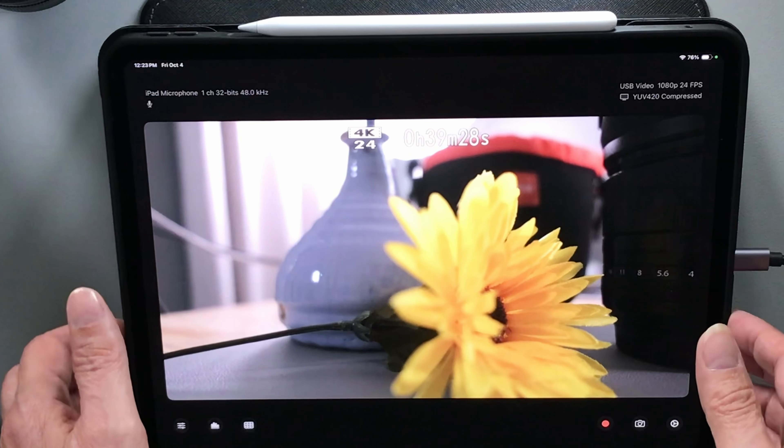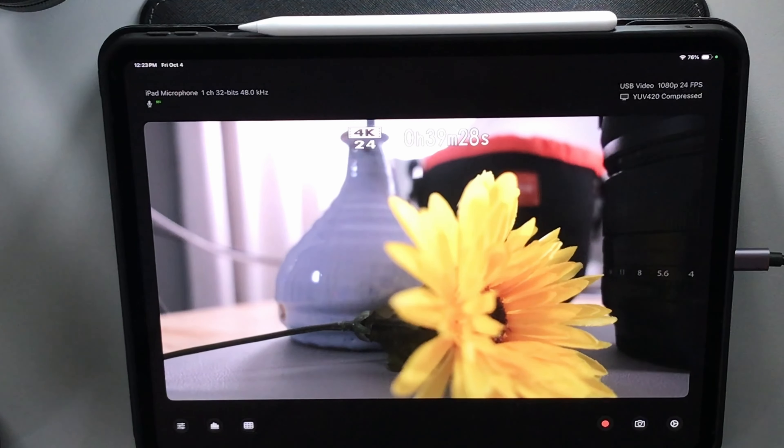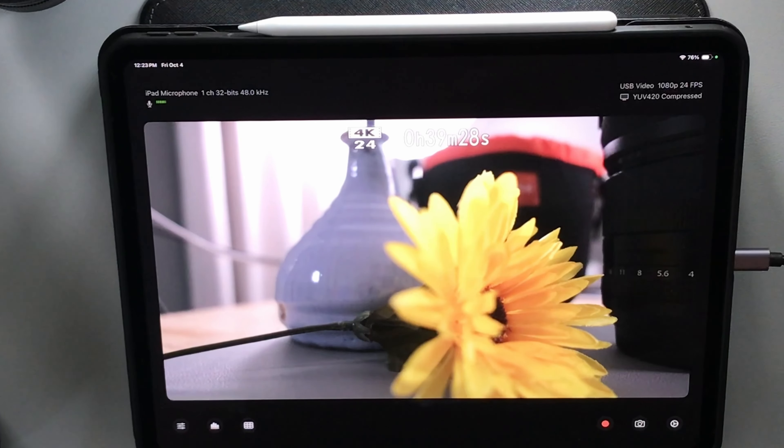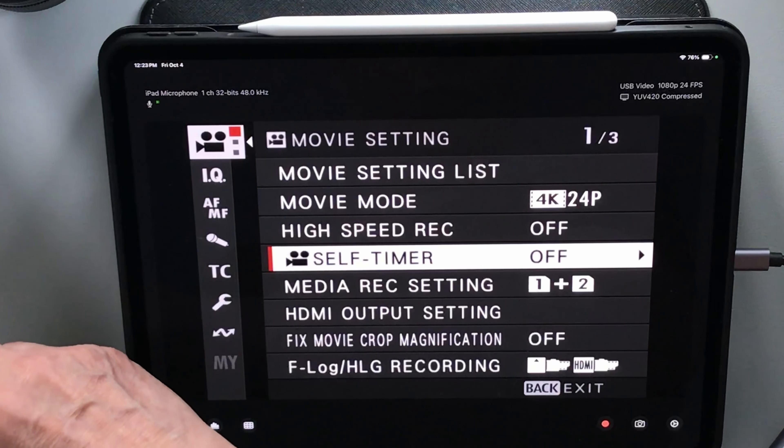Another nice feature is that you don't even have to plug this into your iPad. You could plug this into your MacBook Pro and use QuickTime to record the output you're seeing on your LCD to a file on your computer — you don't even have to use the iPad. The iPad is handy though if you want to monitor your output and record instructional videos, especially if you want to show menus.